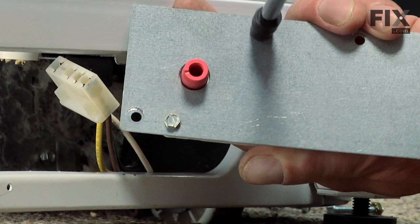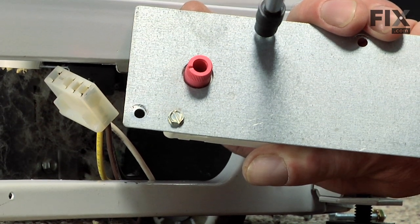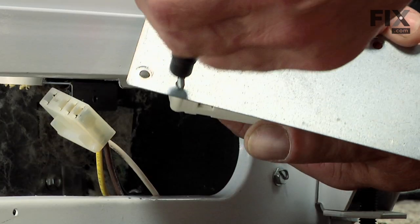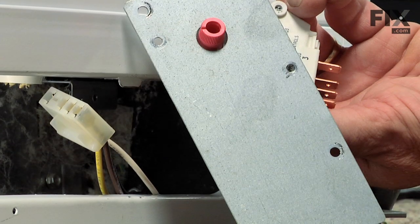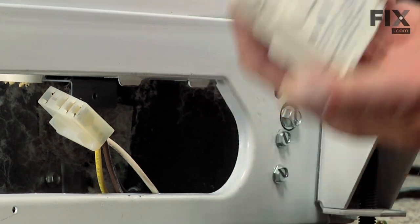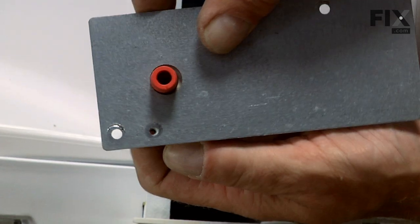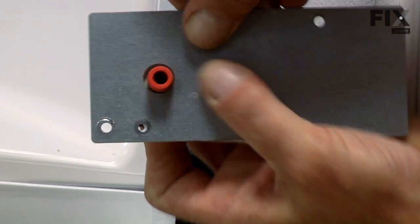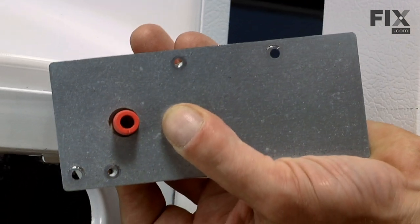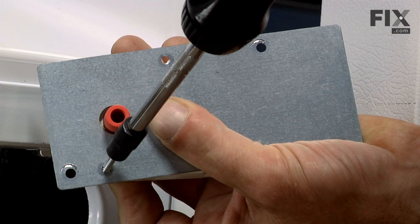There are two more quarter inch screws that hold the defrost timer to the cover plate. Line up the new timer with the cover plate and reinstall the two mounting screws.